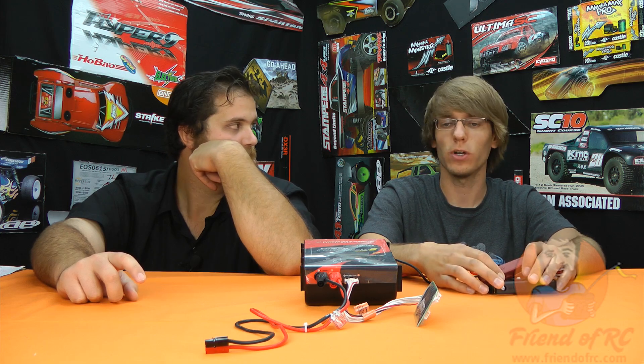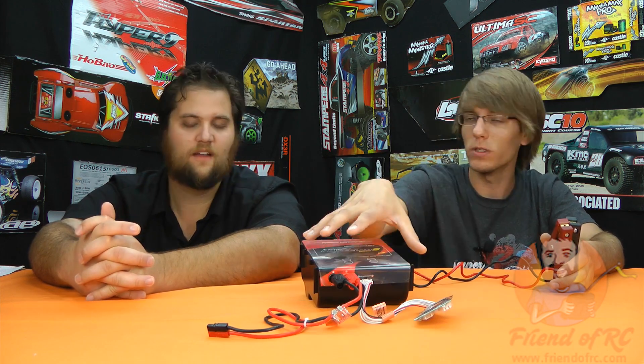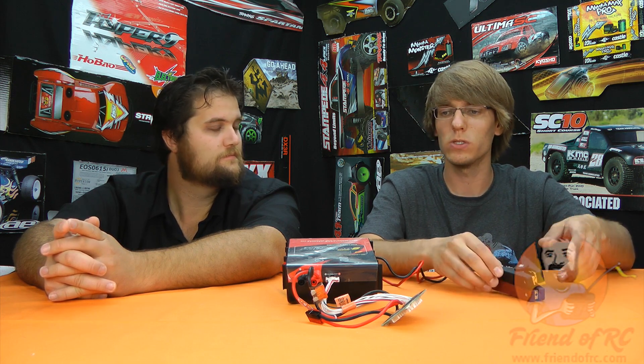One feature is regenerative discharge. If you like to discharge your packs and hook them up to drain them for whatever reason — say this thing is plugged into and powered off your car battery — it will charge that battery. It takes the energy from the packs plugged into it and puts it back into that car battery, reusing the energy instead of just killing it. Alternatively, if you don't have a battery, it's got two huge cooling fans in the back and the biggest built-in discharger it knows of — 100 watts of discharging power, which can bleed your battery current down. That's better than some RC cars have in them. So if you need to cycle packs for testing, it has that regenerative discharge and can discharge up to 40 amps.